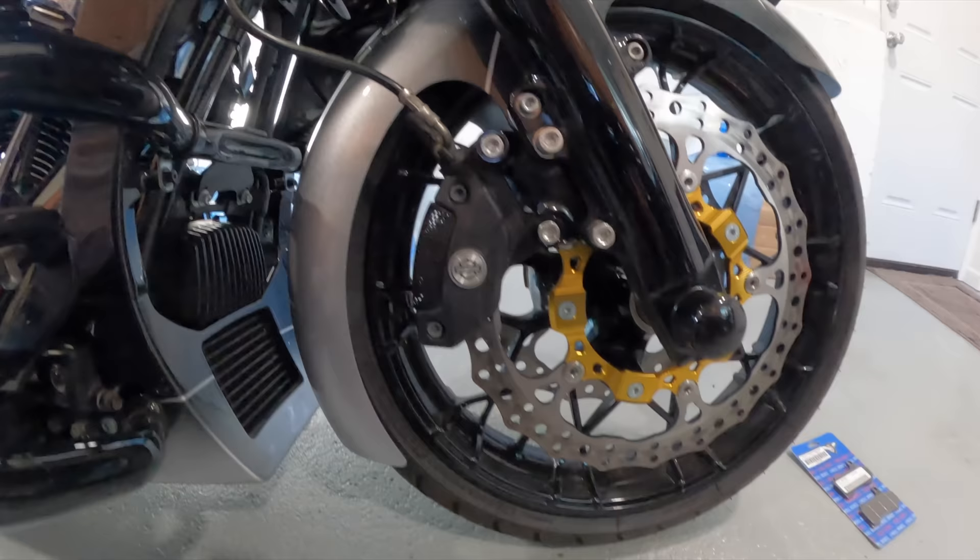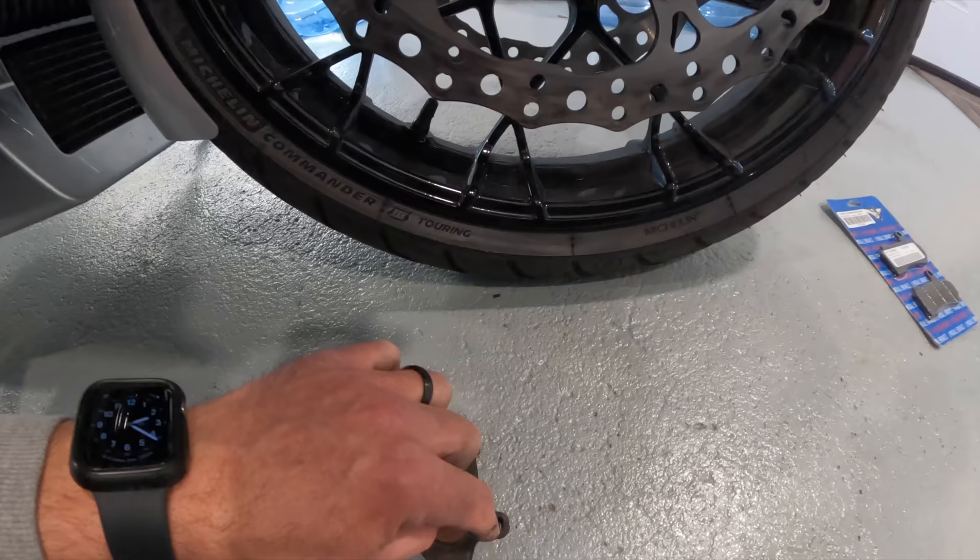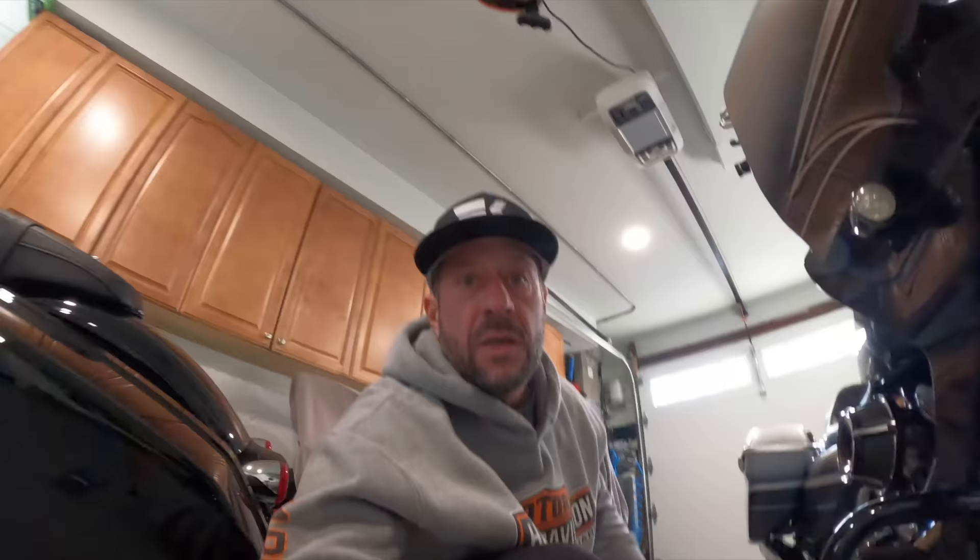And that's it — very simple. Two bolts like I said, and another bolt which goes through the two holes on both pads, preventing them from ever coming out. Super simple. One side done — I'm going to go ahead and do the other side now.